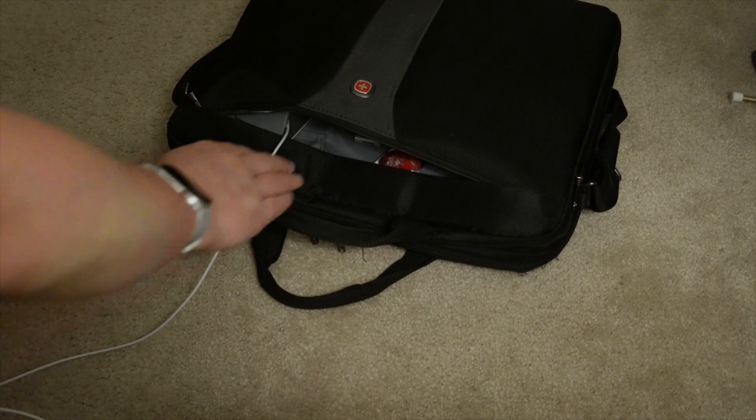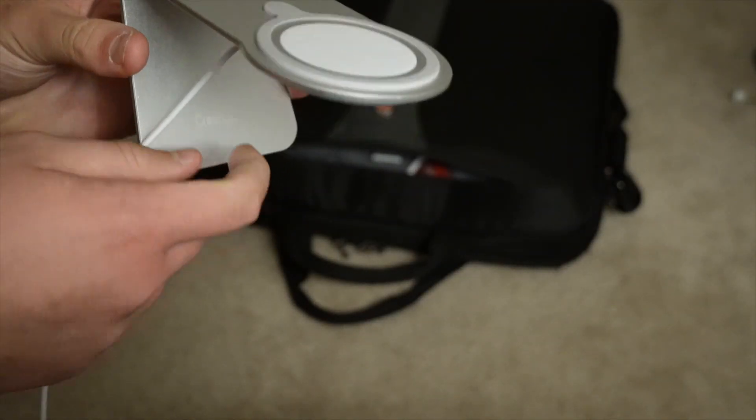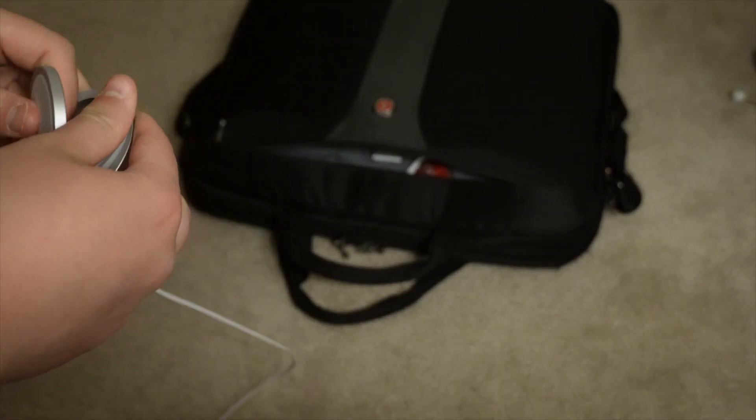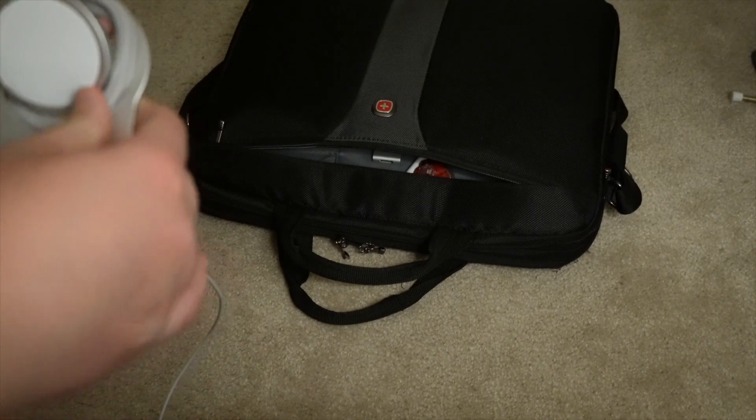This is the MagSafe charger for my phone — it's a stand. It's in a stand made by Creed Dream. It's just the MagSafe charger that sits in here. The stand was about $15 and it matches the color of the charger.